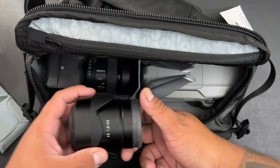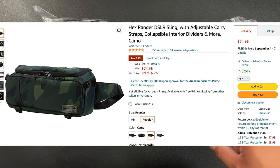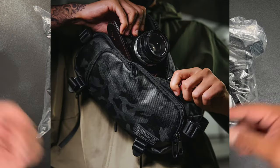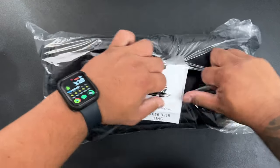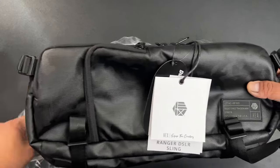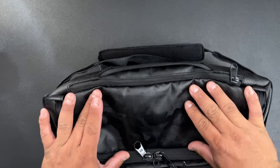I just ordered my Hex Ranger Sling from Amazon — it's actually on sale right now, going for around $74. I'll put the links below in the description in case you want to order one. This is the camo black one; it's sold out on the Hex website but on Amazon they still have some available. If you're trying to get this one, definitely get it — the camo black design looks actually pretty cool.